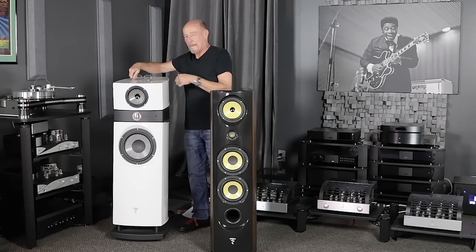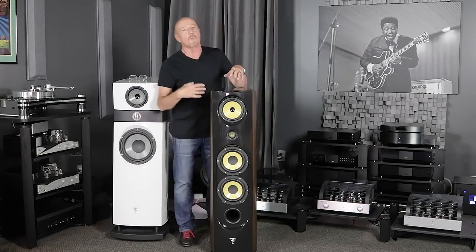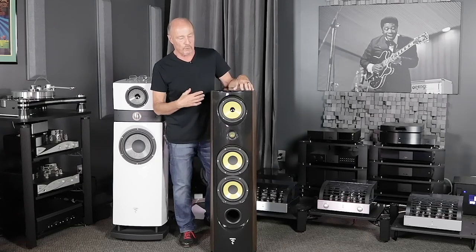Look, this is a company — Focal — that really makes things. They make over 250 different drivers. I have seen what they do in-house, and it is engineering first and parts first.